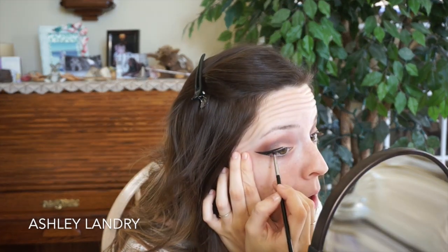Going back in with my Sigma E35, I blend all of that out. Then I went ahead and did my winged liner using my Inglot gel liner in number 77 along with my Sigma E06 brush. I have done a winged liner tutorial if you're interested — it's linked in the description below.